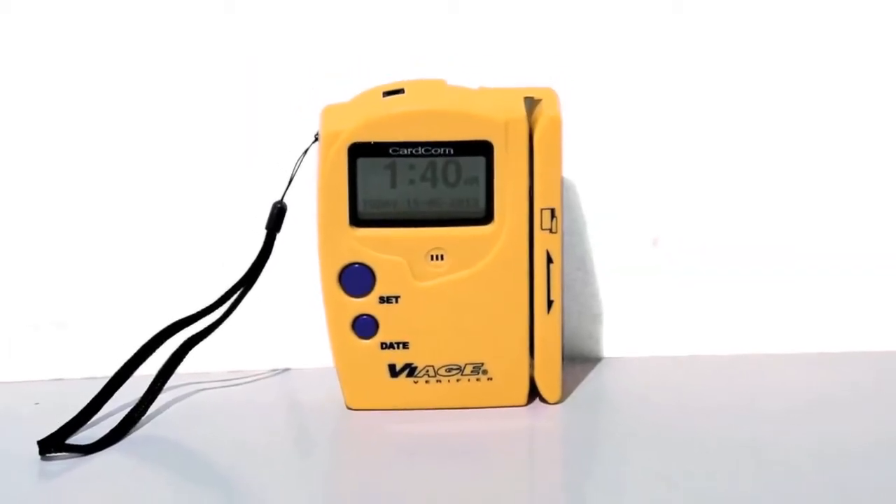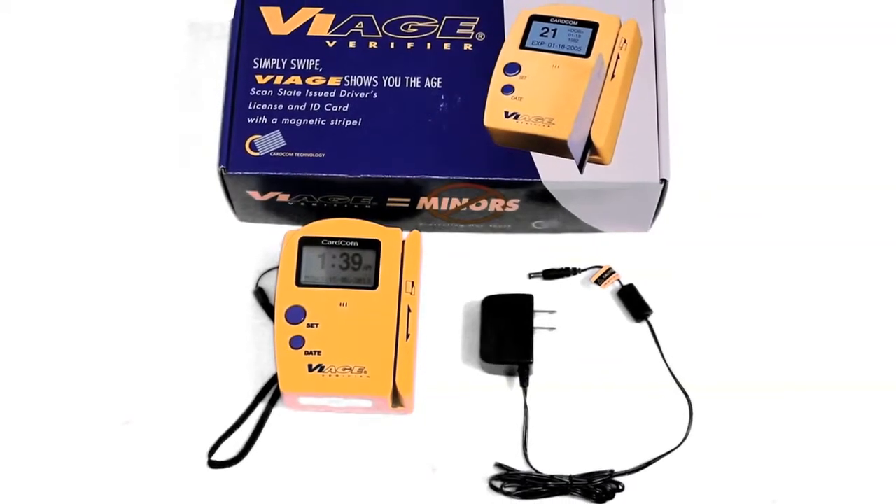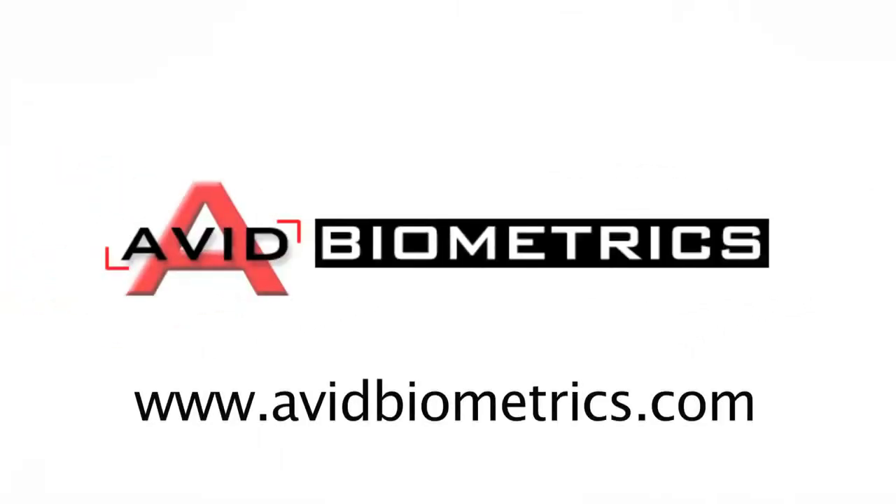If you're not sure which scanner will work for you, or have further questions about this product or any additional age verification scanners, visit us online at avidbiometrics.com where you can find more information on which scanner is right for your business. See you next time.